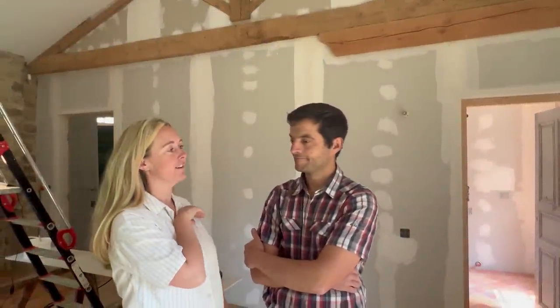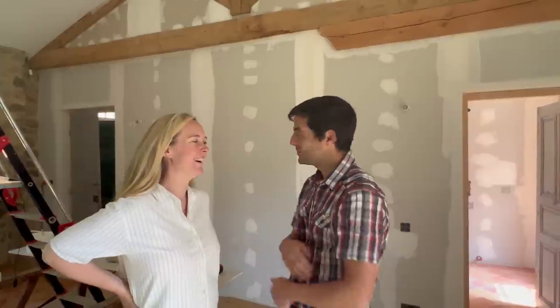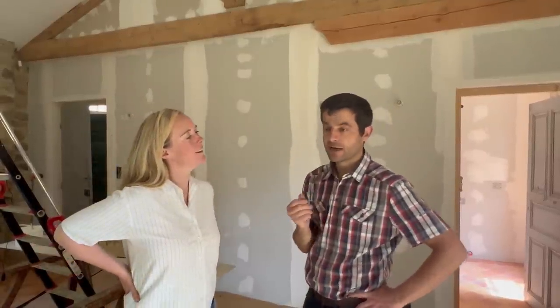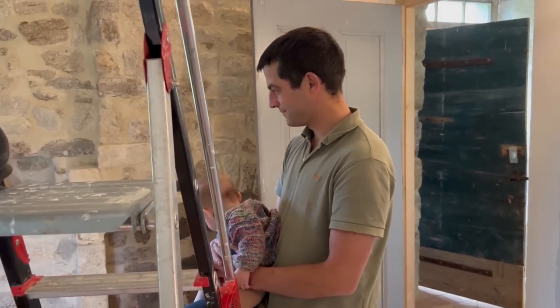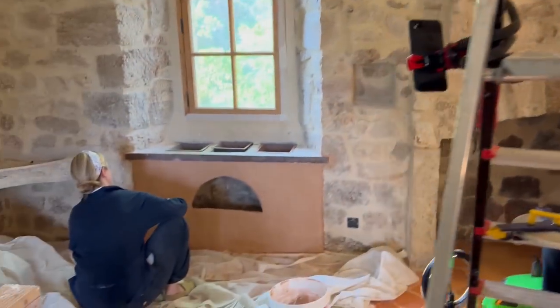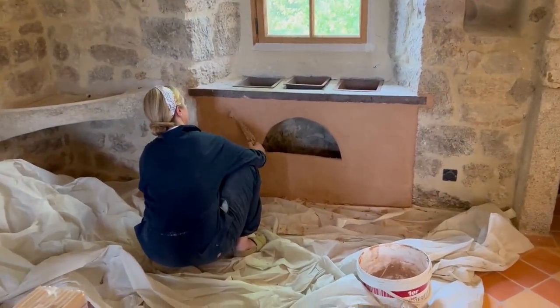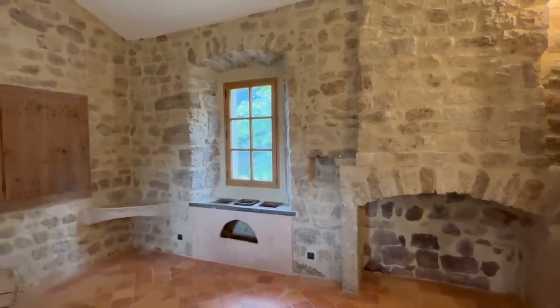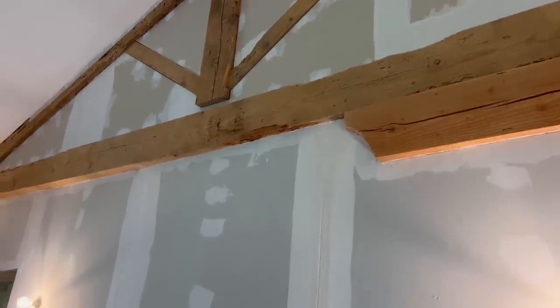We've got this big modern divider here. My plan is to put wood paneling at the bottom and above that we'll have lime plaster of a special kind that's mixed with resin that sticks to smooth surfaces. I think it looks nice enough to put on the main wall. What do you think? Yeah, that could work.